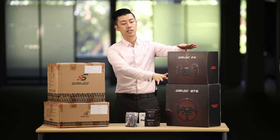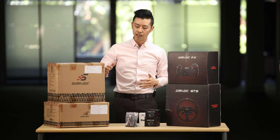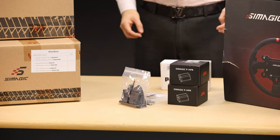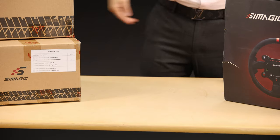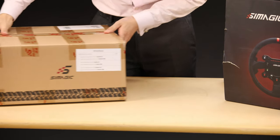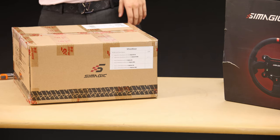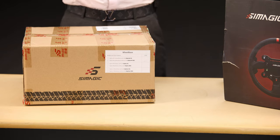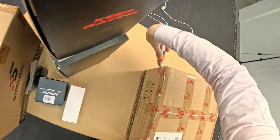One of the things that stands out to me is that the packaging is really different from the wheels, pedals, and wheelbase. My guess is that underneath these shipping boxes, the retail boxes are going to be underneath, but we'll find out soon. Let's start with the main course - I'm going to have a look at the Alpha Mini. This box actually interests me a lot because the label says it's the Alpha Mini wheelbase without QR. I'm curious to see what that means - is it no wheel-side QR, or is it just going to be like a stem like you get with a VRS Direct Force Pro?